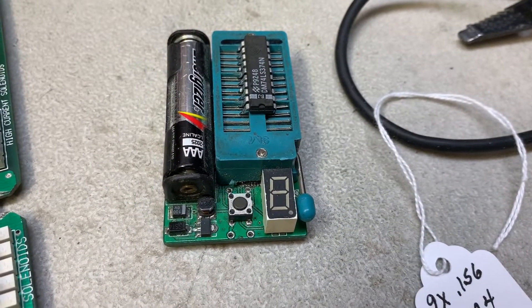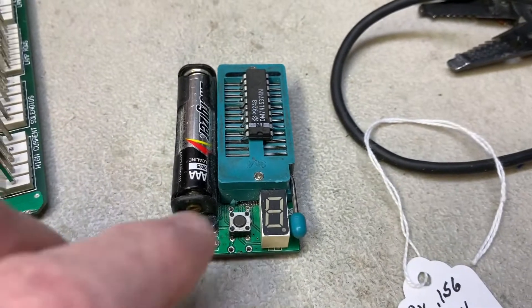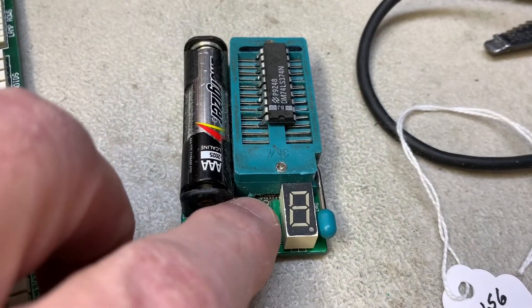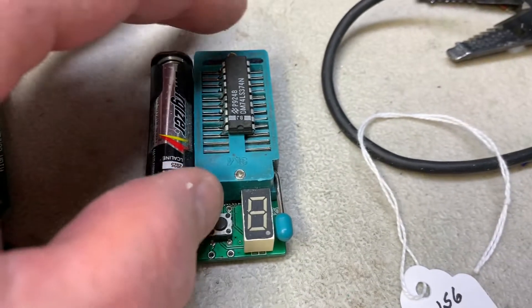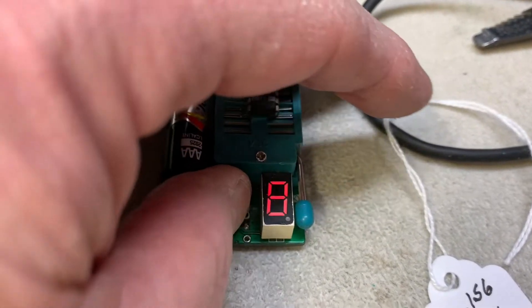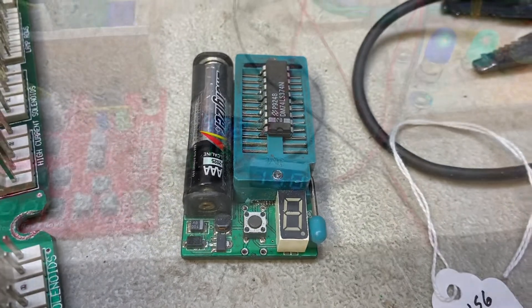I've taken that 74LS374 at U3 out, and I have it in my Chinese chip tester. And you can see it was reading ERR. Let me shade that a little. So that chip is most definitely bad.